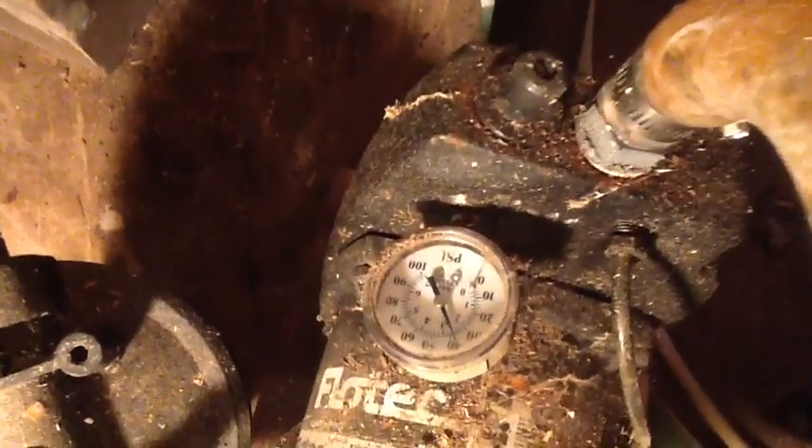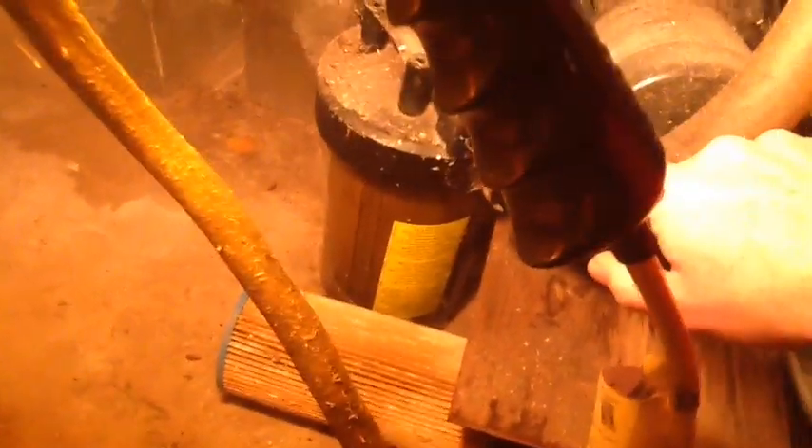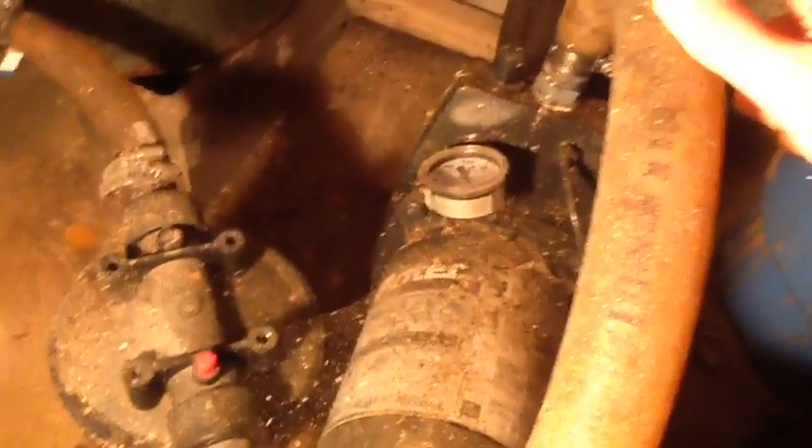You can see my pressure there near 40 psi — it hasn't come on yet; I think it comes on around 30 psi. And there is my coarse filter for our well water. It's pretty dusty and dirty down here. The well pump goes down the pipe into the well, pumps up through the filter — a large, coarse filter — into the bottom of the pressure tank. As pressure in the tank increases and psi goes up, the pump shuts off.